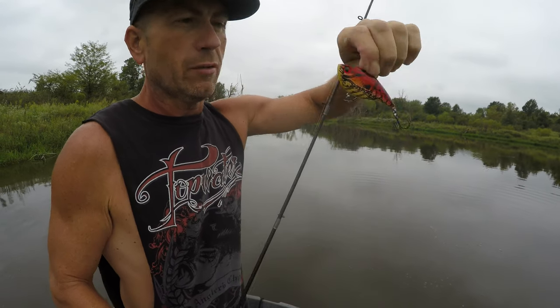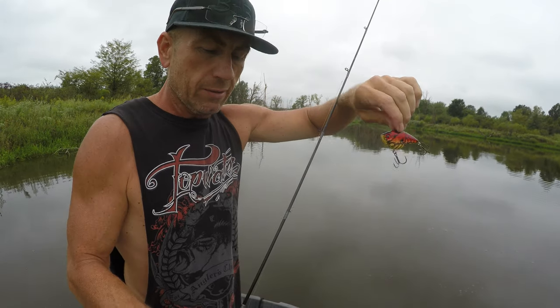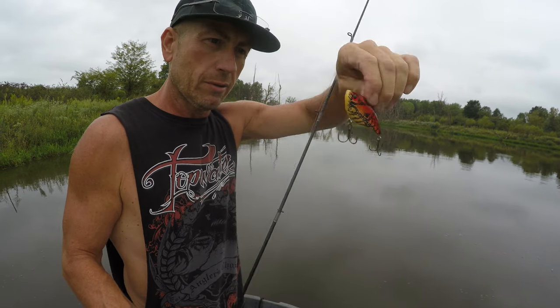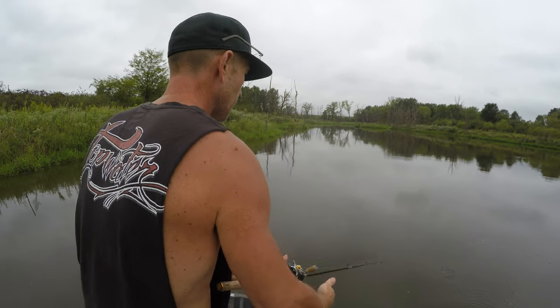You should already know by now from watching my videos, but that is the Booyah Hard Knocker in the Toledo gold color, three-quarter ounce — which is basically the old Excalibur. Nice bass, think he'll jump? I don't even care — nothing's jumping, but bass are biting though.